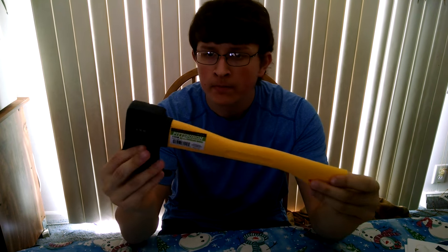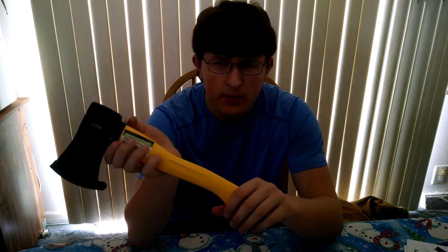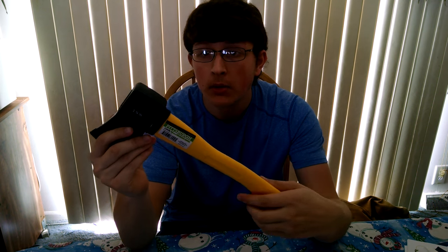What is up viewers? I was at Harbor Freight yesterday, and I picked up a little one and a quarter pound hatchet. Now, if you go to Walmart and you go to the camping section — not even the camping section, there's some in the gardening too. There's some little Fiskars and stuff, and there's the Hyper Tough hatchets, which are garbage. Anyway, yes, I picked up this little one and a quarter pound hatchet from Harbor Freight.